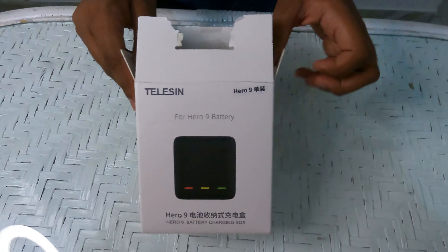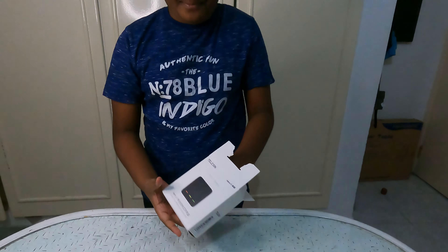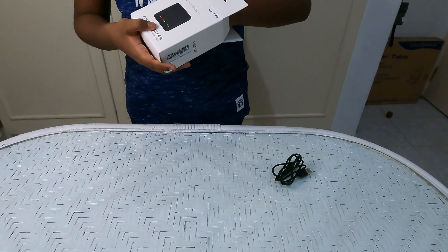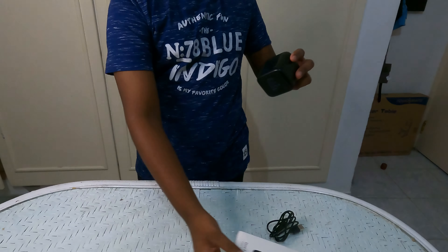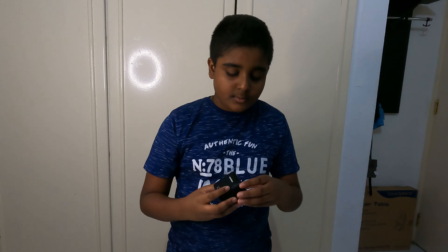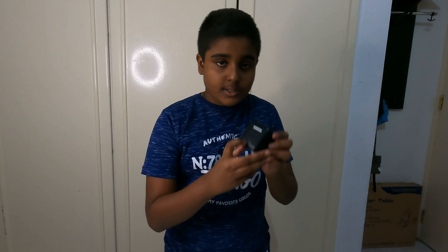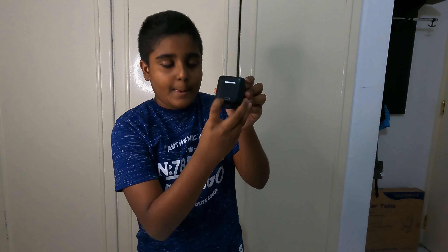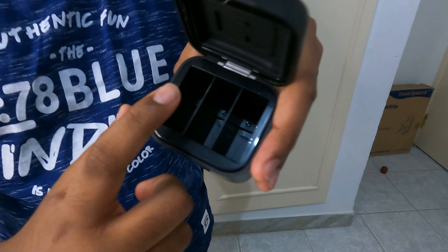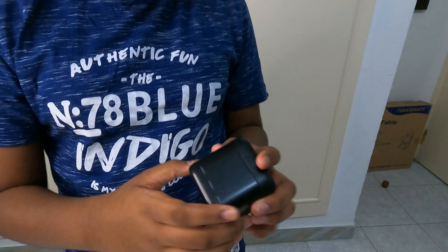So let's take out what's in the packet. First there's a cable, and second this is the case. This is the port, and we can keep three batteries inside — see, one, two, three.